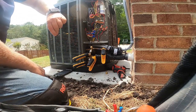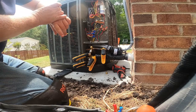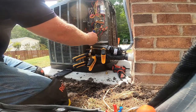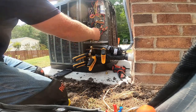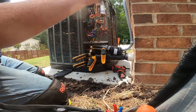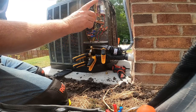Since we've been on the install crew, we had this job pretty much installed and done by two o'clock - they're already gone, and I'm just coming behind to make sure all the wiring is right. It's a Trane system, heat pump, and there's a Honeywell T6 thermostat in there.